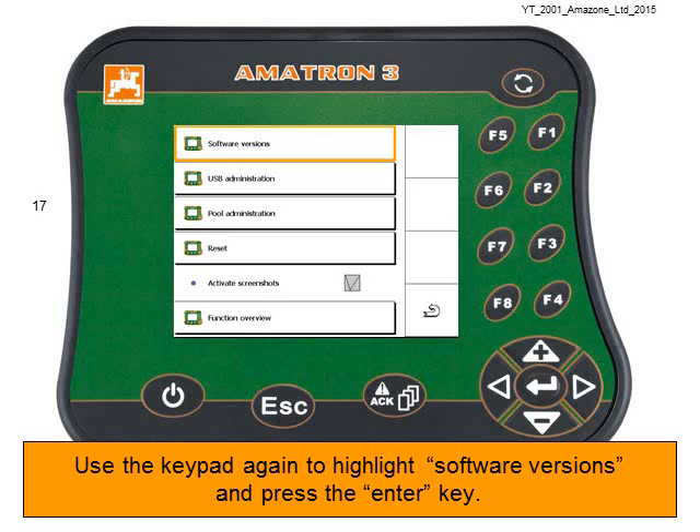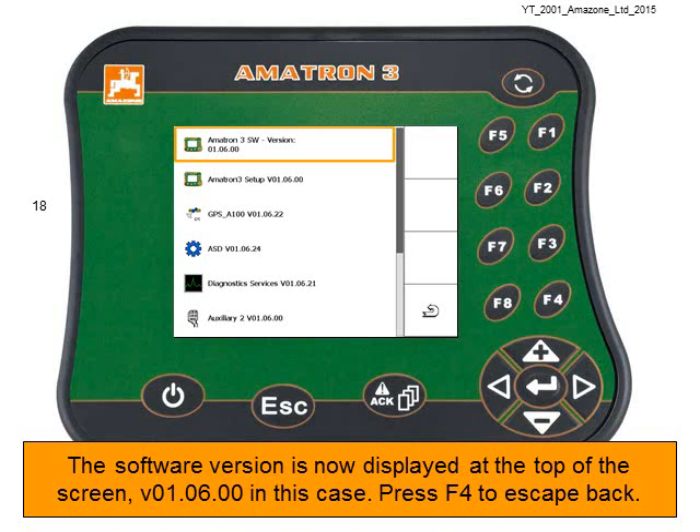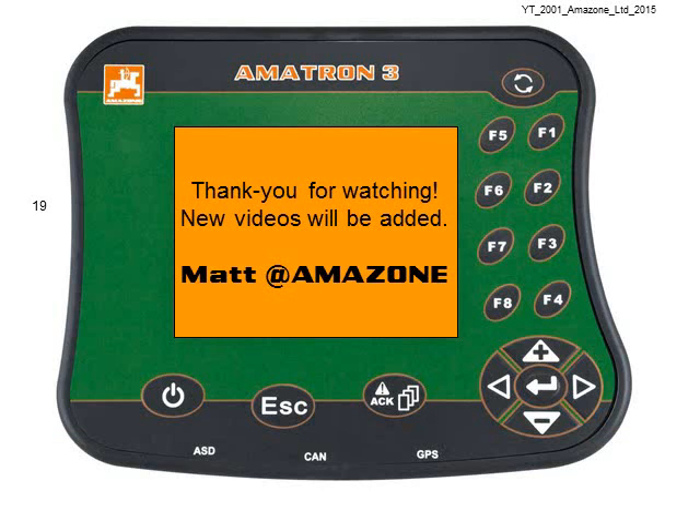Now use the keypad to highlight Display Diagnostics and then press the Enter key. Use the keypad again to highlight Software Versions and press the Enter key. The software version is now displayed at the top of the screen — in this case, version 1.06.00.